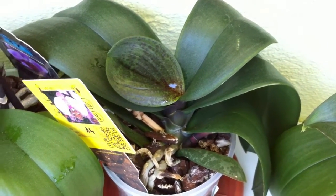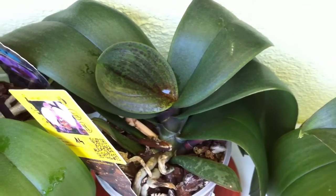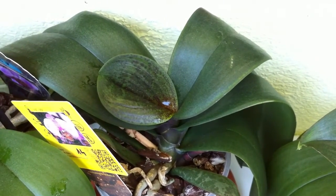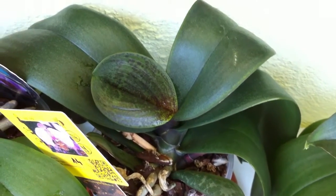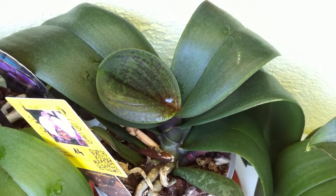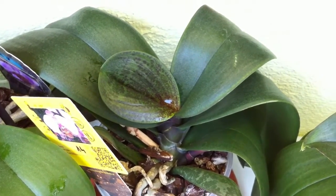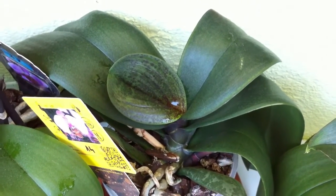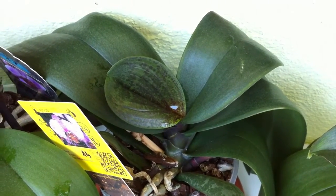A very bad idea is to let water sit in the crown of an orchid like this for too long, especially if the temperatures are low and especially at night when temperatures get lower than during the day. This can increase the chances of crown rot, and once an orchid has crown rot I think it's 99% dead already. Very few cases of actually saved orchids from crown rot exist — once you get it, it's almost impossible to save the plant.